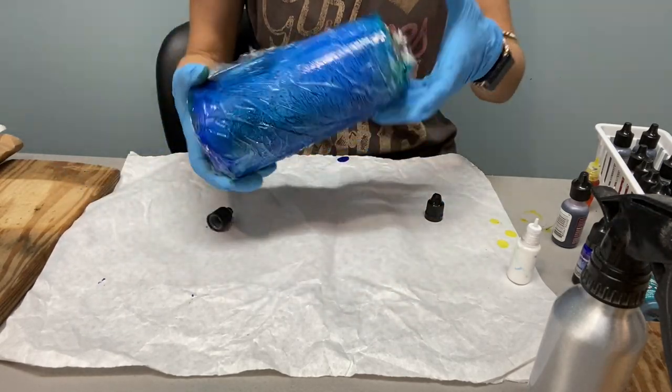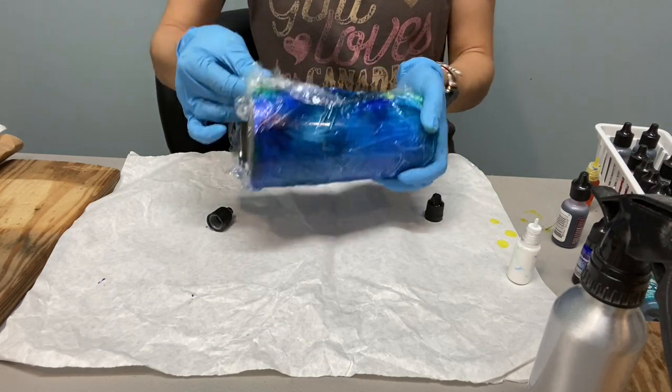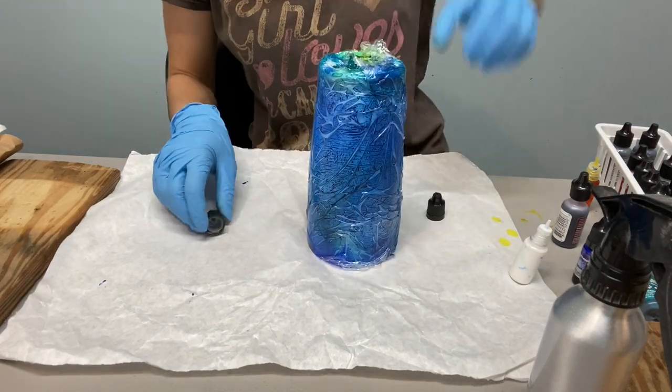The more crinkles you have, the more crinkly it'll look once it dries.